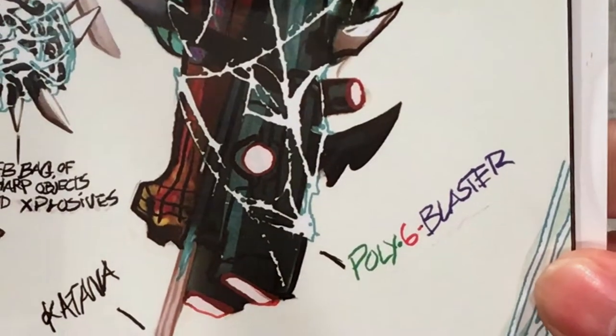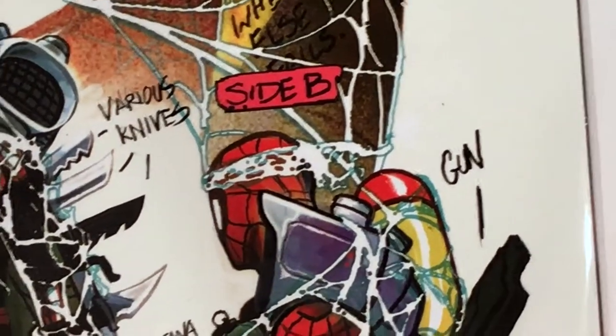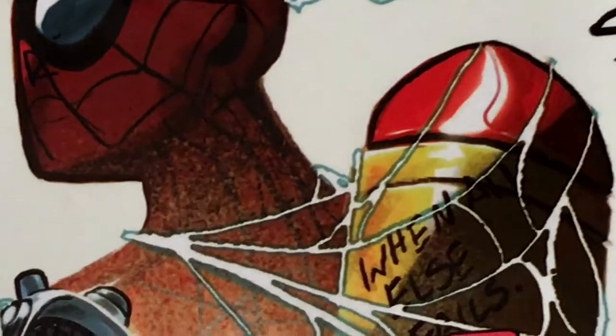Then you got Side B — you got the gun, the Poly Six Blaster, and then you have Katana again. The coloring on this is so crazy because it's dull — it's not anything that pops.